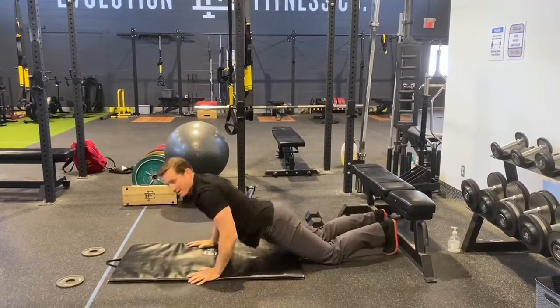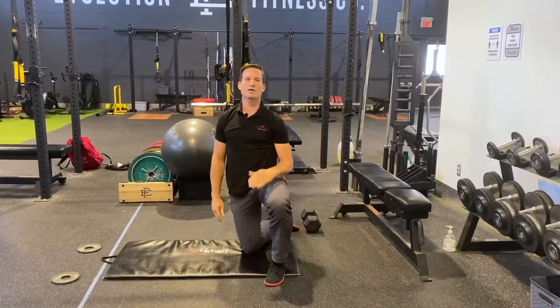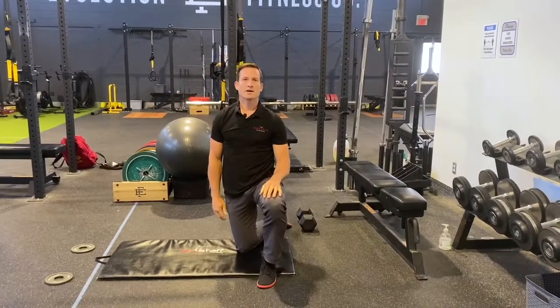Again, these are isometric exercises meant to create work through a hold position. See you next week on Therapy Thursday.